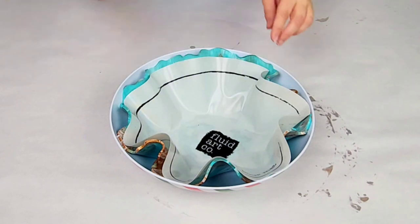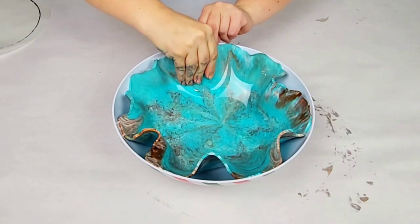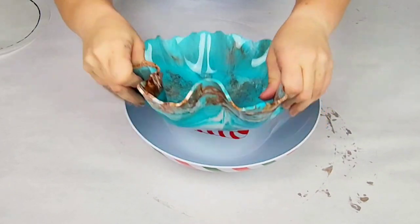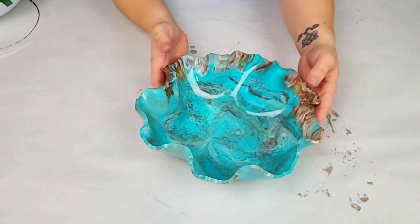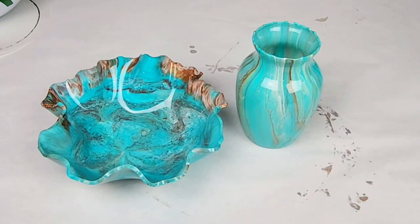The next morning I came in and took out the silicone mat. There are some slight indentations from the mat itself, but you really can't tell. And if it bothers you, you could use a heat gun to get rid of that. I took it out of the plastic bowl — it should come out quite easily. At this point it's not 100% hard, but it's quite hard and it will maintain this shape.